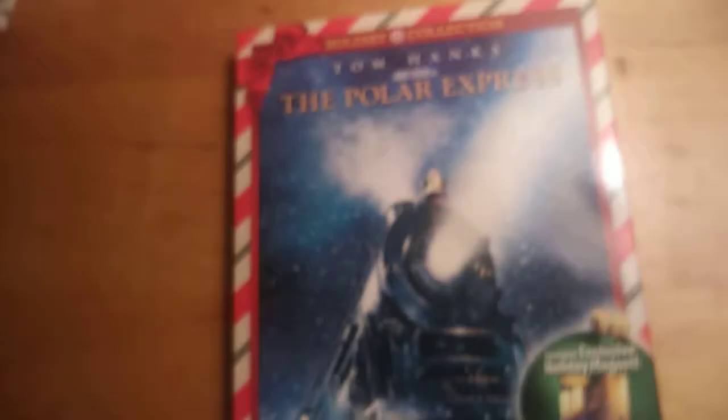What is up everybody, welcome back! Today I'm going to show you guys this quick unboxing. By the title and the thumbnail, I'll be unboxing the Polar Express. I'll wrap it up but just want to show you guys this.